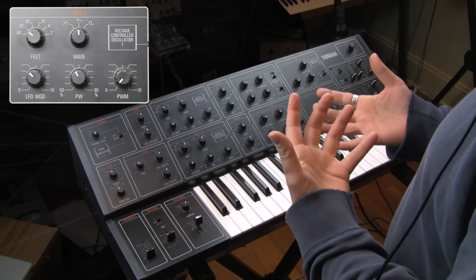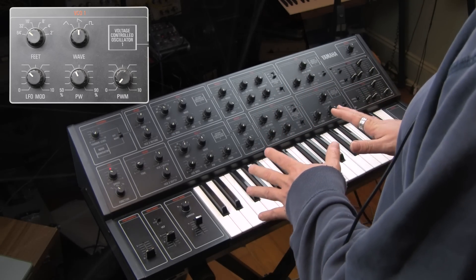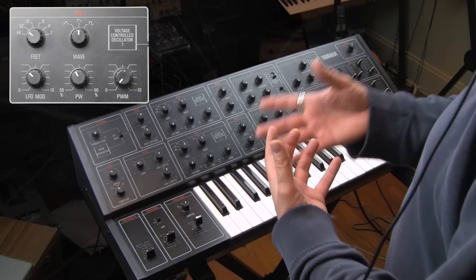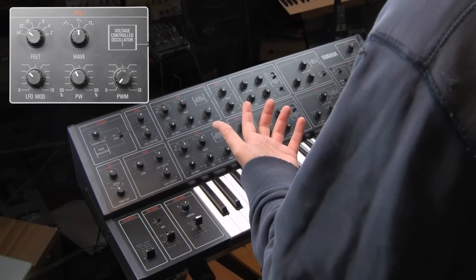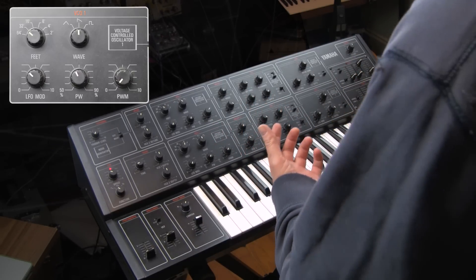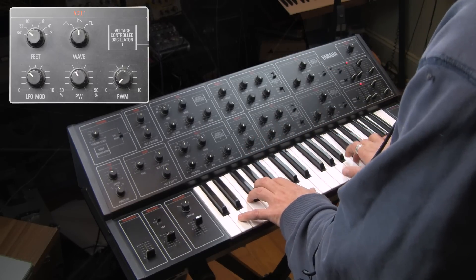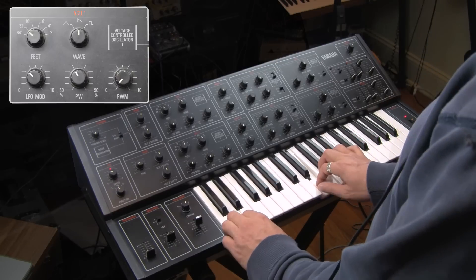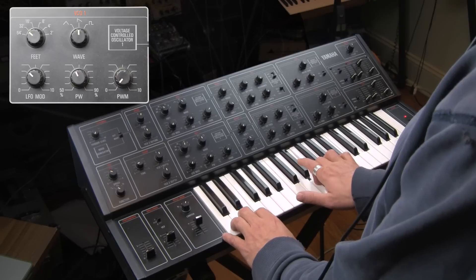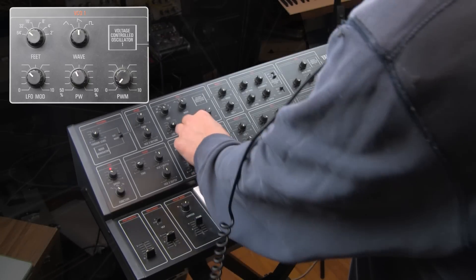I'm overwhelmed with how — and I know you can do this with so many different synthesizers — but the way this is set up encourages me to want to make combinations of waves. For example, here is a 32-foot triangle with an 8-foot sawtooth, with the 8-foot sawtooth mixed down a little bit. These combinations are so fruitful — I think that's my favorite thing about them.